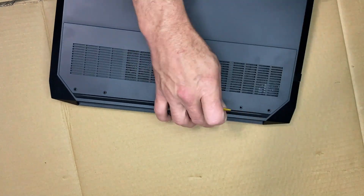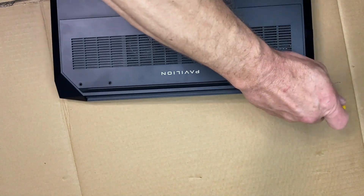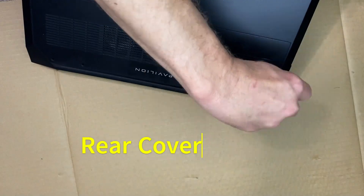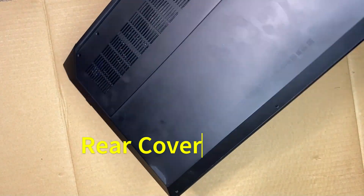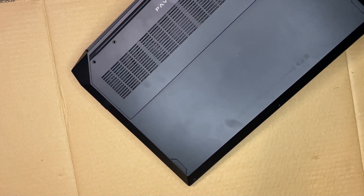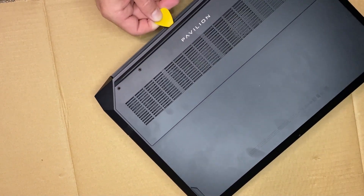And then we're going to use the guitar pick to get the back plate off. I guess you could use a butter knife or something else, but I'm using a plastic guitar pick. That way it doesn't hurt the case.